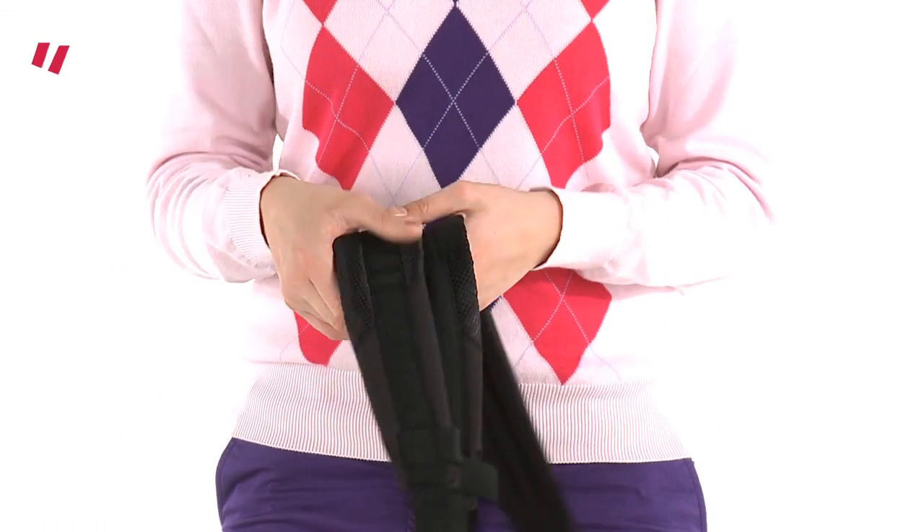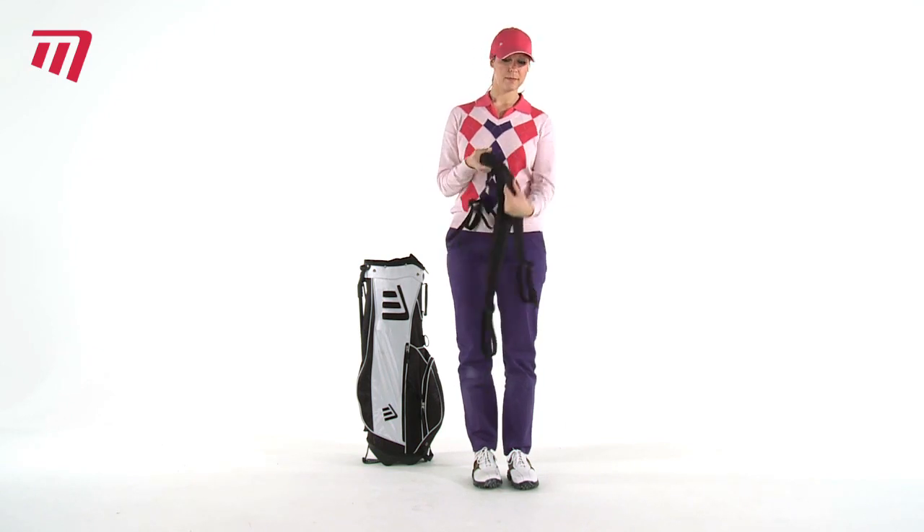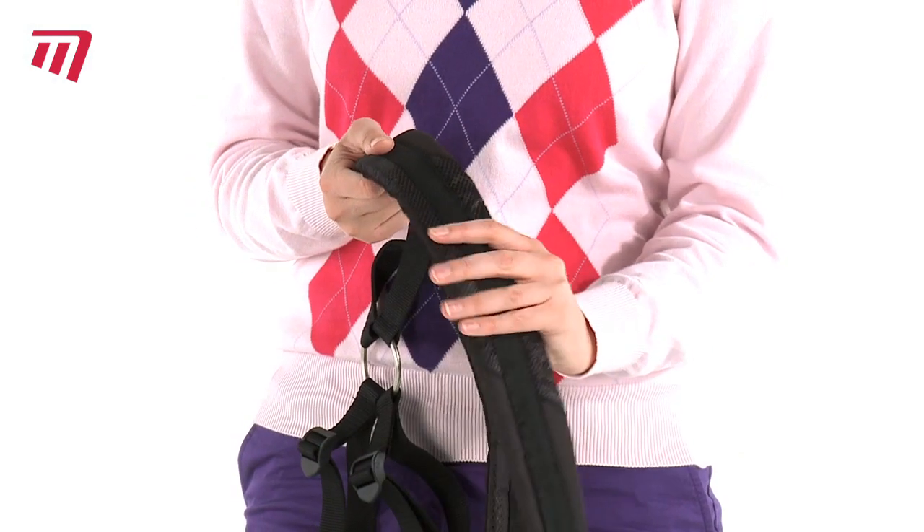Need to replace your bag strap? Or want to convert your single bag strap to a double bag strap? Then you need a Masters Dual Strap.